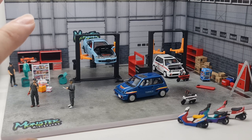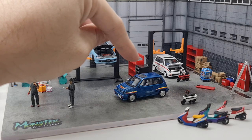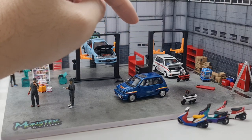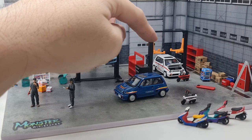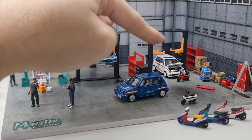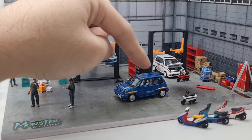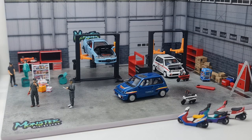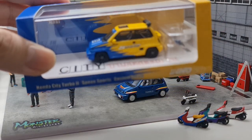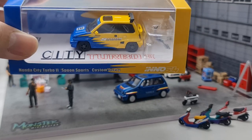This time around I'll share the latest release from Eno — you know, 1:64 scale. The previous round I shared the white color, the two different white versions: one is the stock and then the mod version. And then immediately after that came this blue version, and we're gonna check this one out — it's actually very nice.